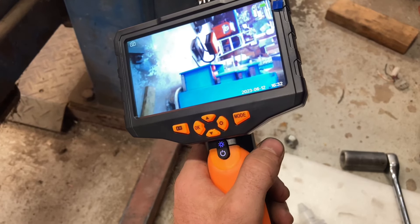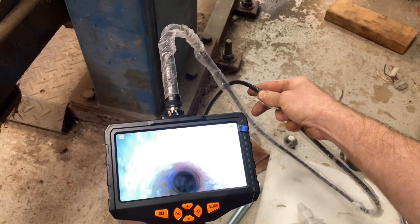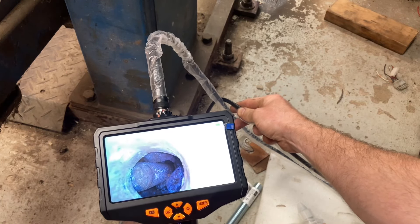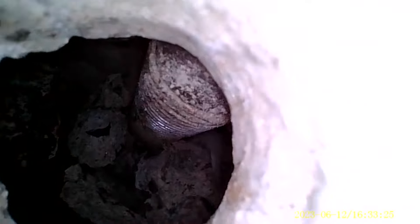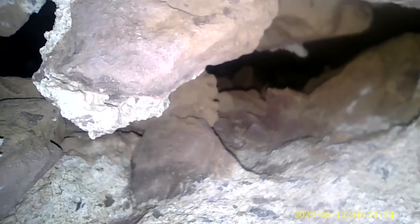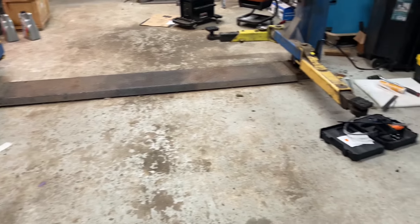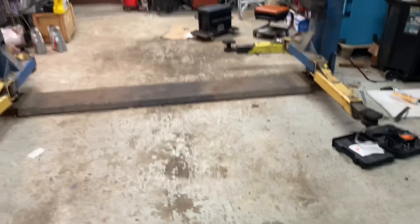To my surprise, instead of hitting dirt, it dropped all the way to Beijing. Check this out. So I've been lifting cars, trucks, and vans on a thick slab of concrete over a hollow void.